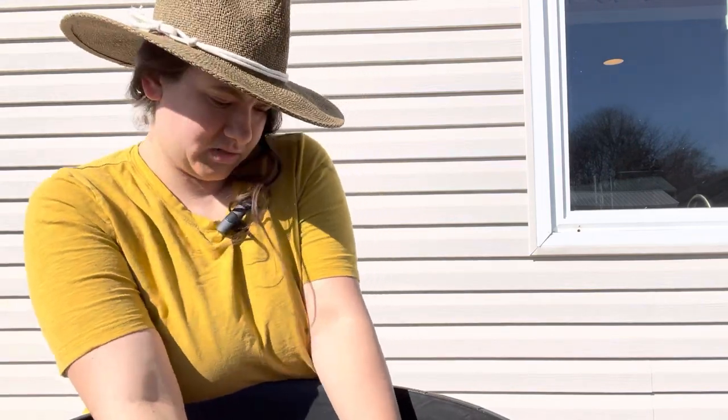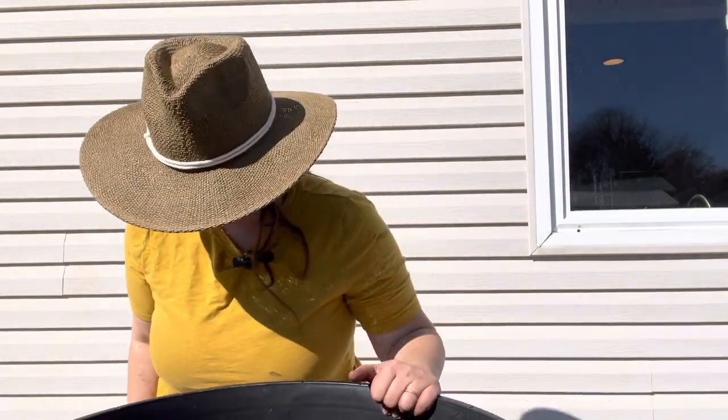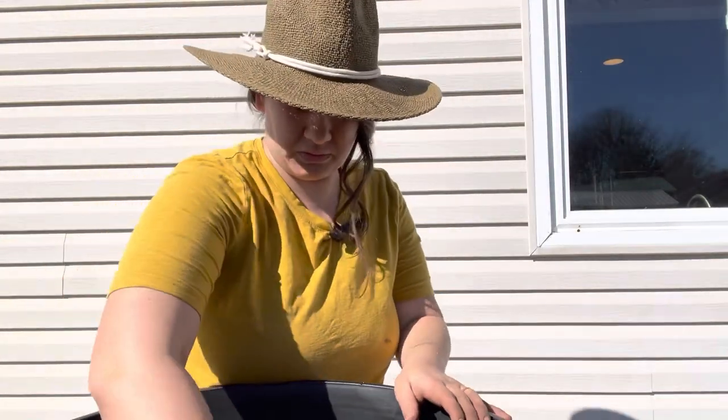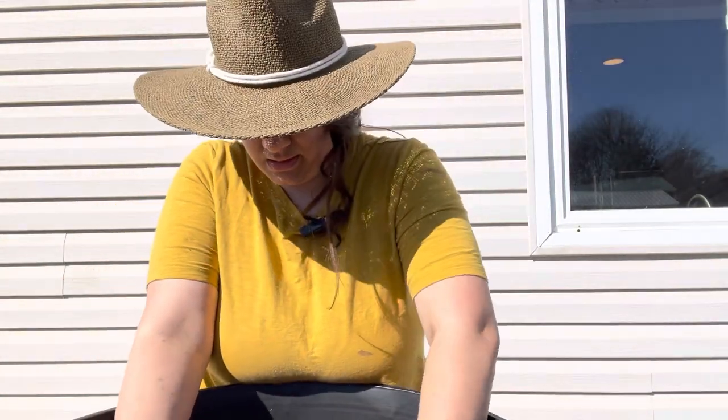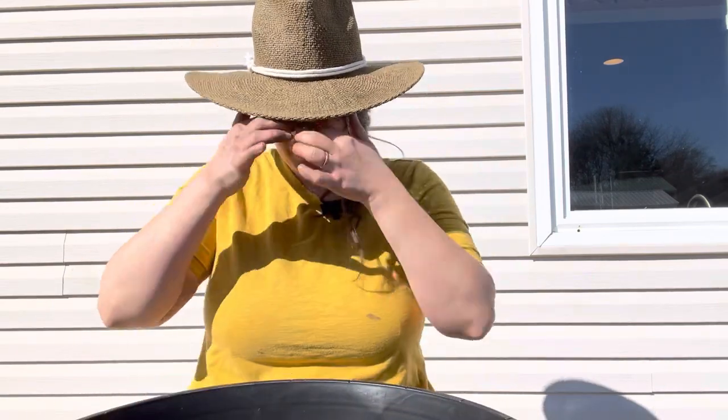We're trying to just maximize the amount of volume we're going to be getting out of this — that's the real purpose here. I might also go grab some leaves, put them in my bucket, along with those kitchen scraps I was talking about.